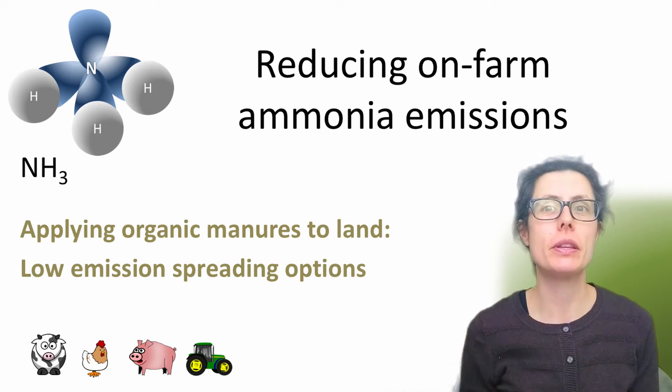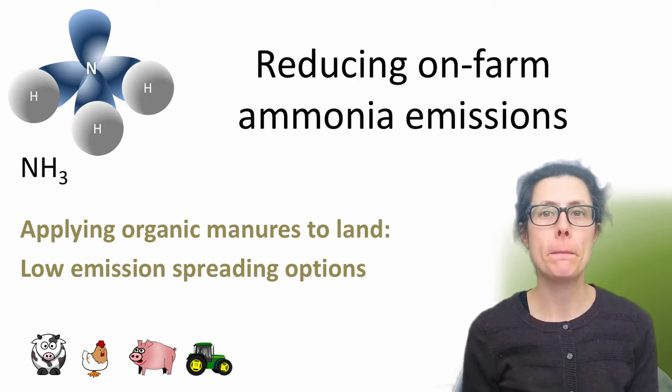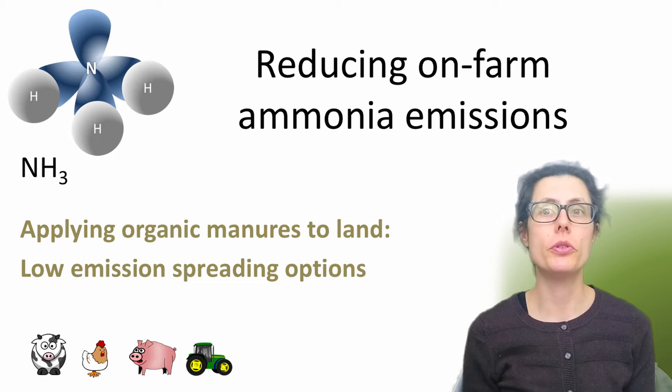Hi, I'm Mary. I'm an environmental consultant. This video today is part of my ammonia emissions from agriculture series. Around 90% of ammonia emissions are from agriculture, including applying organic manures. This includes slurry, manure, digestate and biosolids. Today I'm going to talk about different application options for reducing ammonia emissions during application to land.